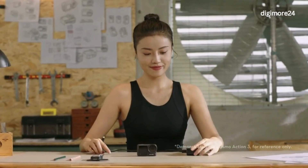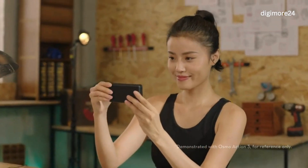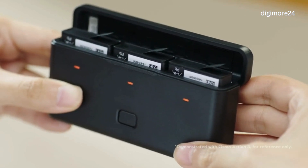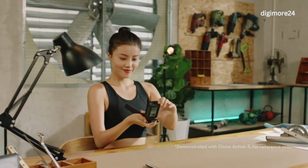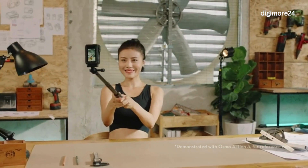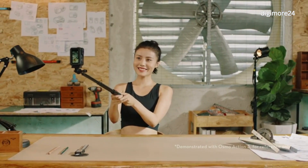In addition to the above accessories, the Adventure Combo includes an additional Osmo Locking Screw, an additional Osmo Action 4 Adapter Mount Mini, and a multifunctional battery case. The battery case already contains three batteries. The Adventure Combo also includes an Osmo 1.5m extension rod, which can meet your selfie shooting needs when skiing, snowboarding, and in a number of other scenarios.